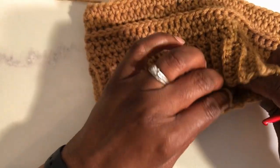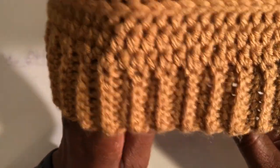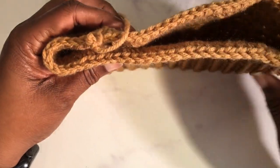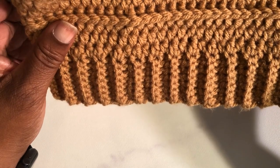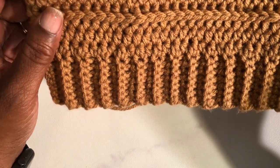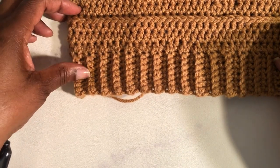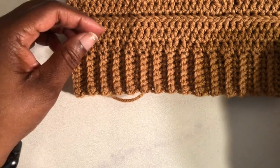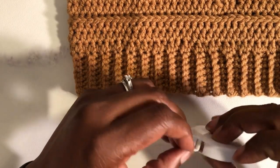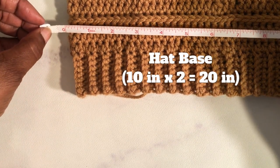I still need to weave in a bit of the ends, but that's okay. When it comes to head measurements, the head circumference is the measurement around the head; the top part would be the width. I'm not worried about the width as much as the circumference because this is going to be a slouchy beanie hat. To get the right measurements you'll need a tape measure. Your band when extended should measure 20 inches, which means this head base should measure about 10 inches — which it does.